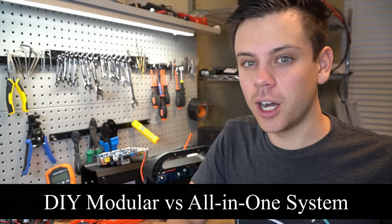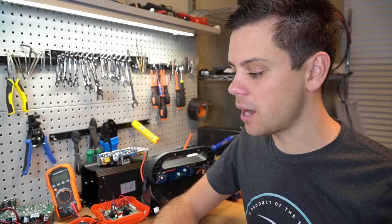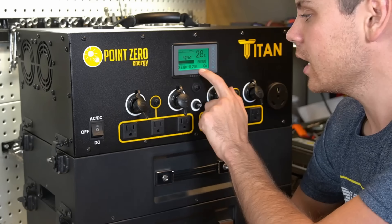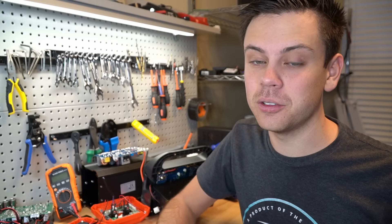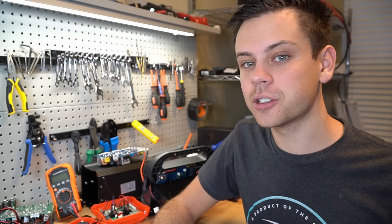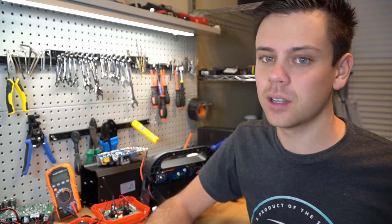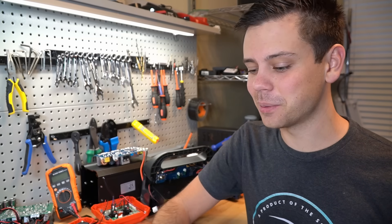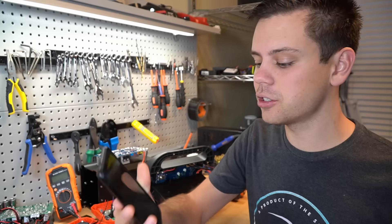We're going to make a quick video about whether it's cheaper to do a DIY modular system or an all-in-one power system with a battery. I made a video yesterday and a lot of people were saying the unit is too expensive — and that's absolutely false if you do the math. This isn't trying to support any company, but I want to show you the numbers. Let's do the numbers.